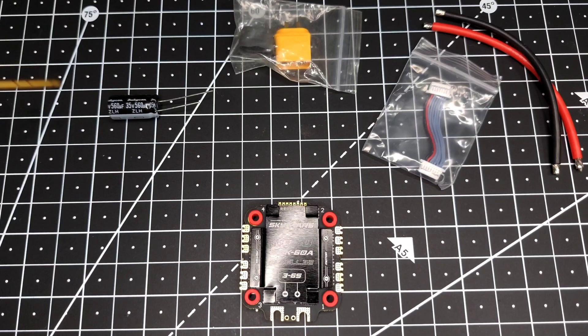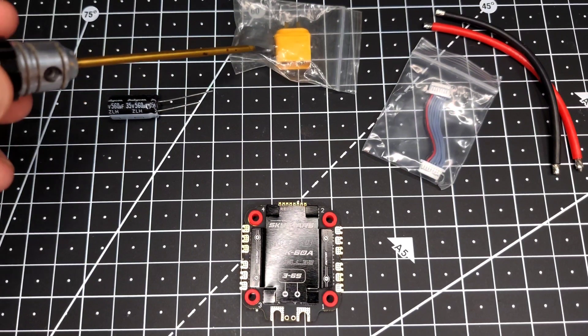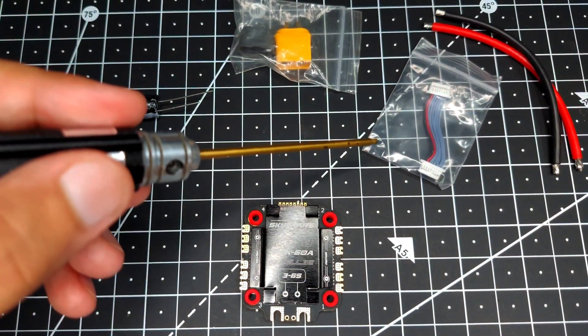Let's see what we get inside the packaging. We have a low ESR capacitor, XT60H connector, 4-in-1 ESC cable, and a pair of wires.